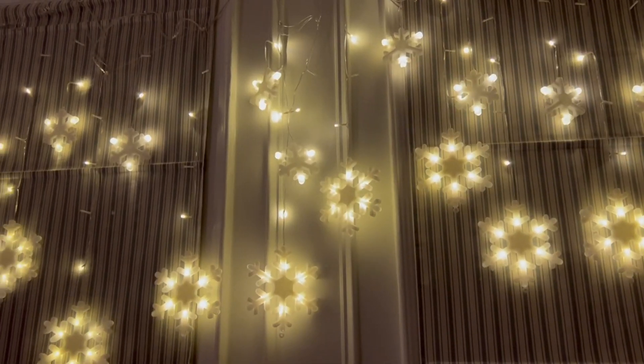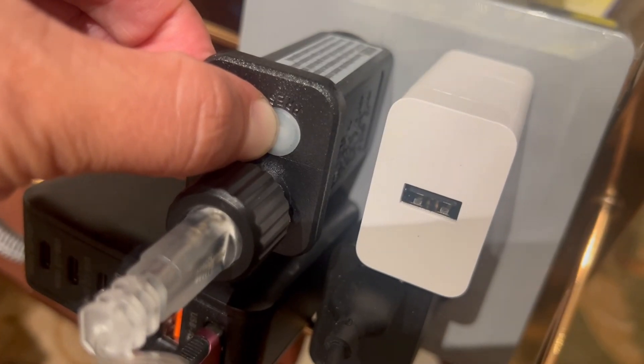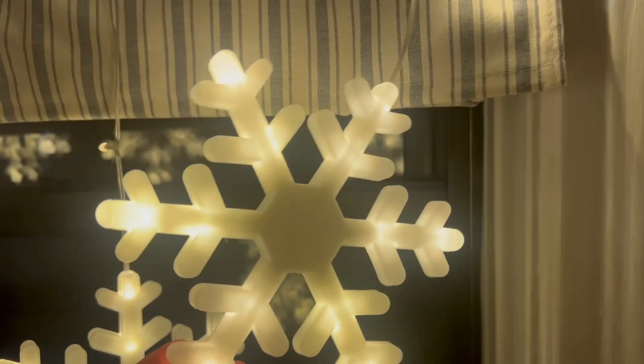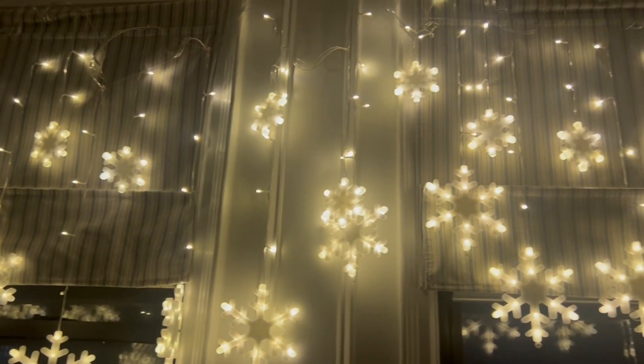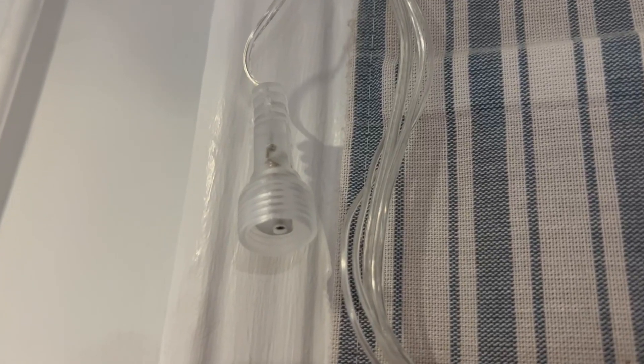There are 8 lighting modes to choose from. There is also an auto timer that can be activated with a 3-second long press of the power button. It will keep the lights on for 6 hours and off for 18 hours. If you need, you can connect another light string for a wider illumination range.